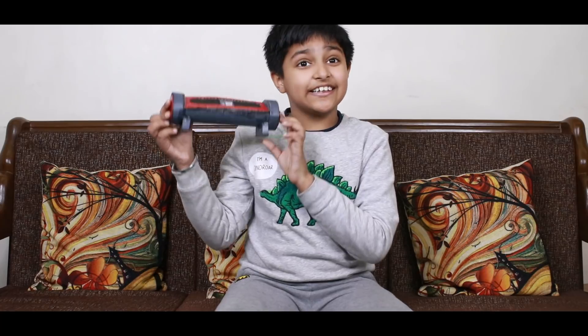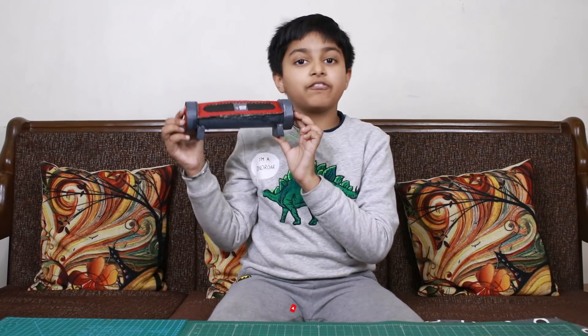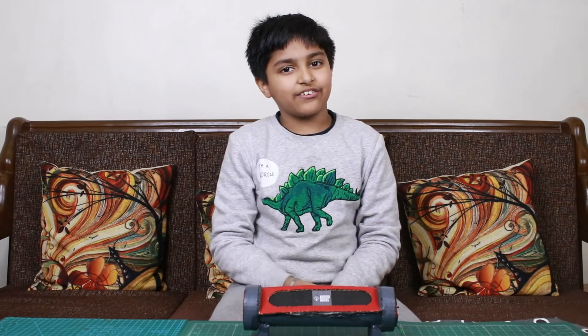If you liked this video, like and share and subscribe to my channel. Bye!